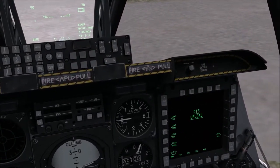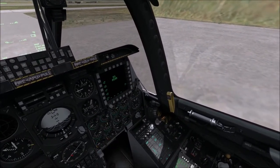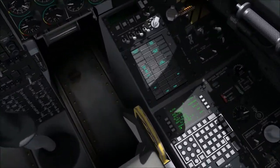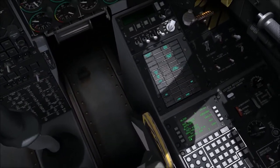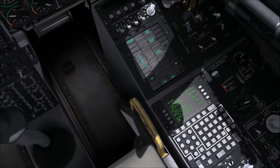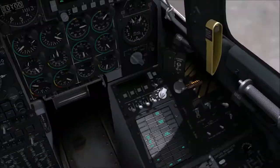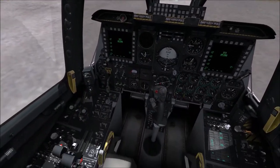We can see the canopy closing — when that light turns off, we know the canopy is firmly closed. We're waiting for engine one to spool up. On the CDU, alignment has already started. It's important not to touch this — you must wait for alignment to complete. Do not click anything until it says 'INS NAV ready.' Trust me, I've done it prematurely and it didn't go well.